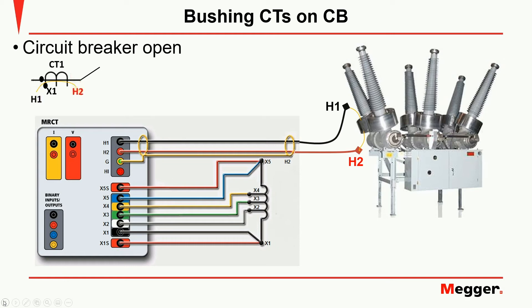If inserting a cable between the CT and the bushing is not possible, don't panic — it is always possible to test the CT. We can use the fact that the voltage induced on the primary of the CT can also be measured between the bushing and the shroud. Since the shroud is grounded through the tank of the CT and on the MRCT H1 is grounded during ratio tests, we need to invert the connections and use H1 to shroud and H2 to the bushing.